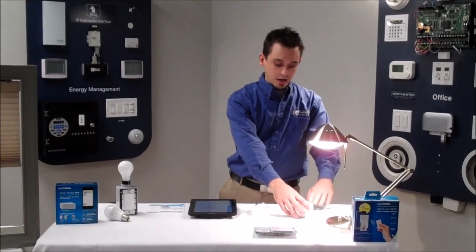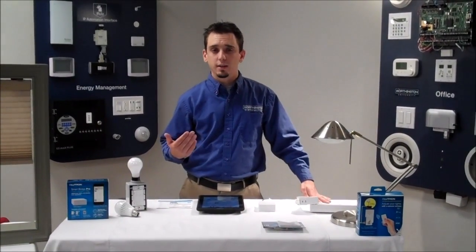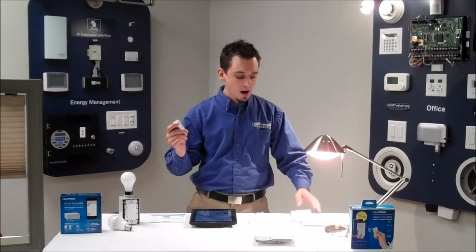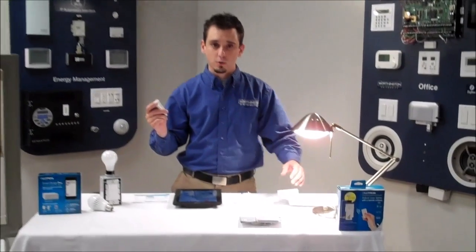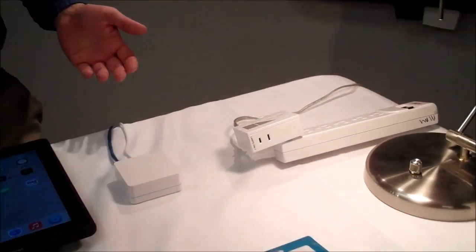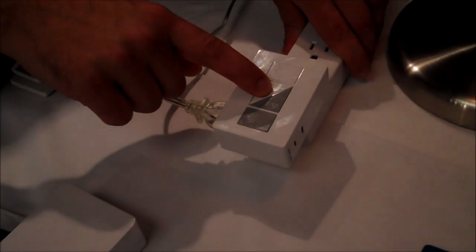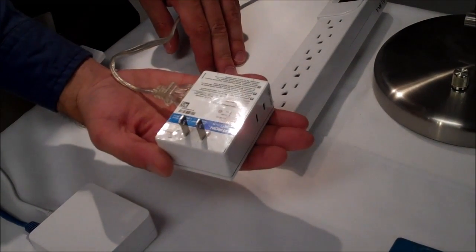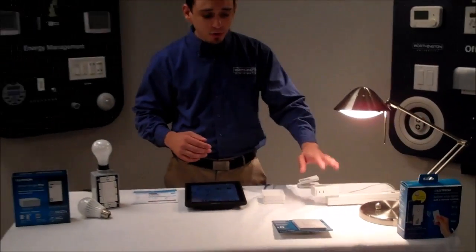The Pico I have here is controlling a lamp, so we can turn lamps on and off throughout the home. Caseta uses what's called Clear Connect wireless RF technology — it communicates wirelessly. When I press this button, it communicates wirelessly to my plug-in module. The plug-in lamp module has a receptacle on either side. You also have local control, so I can raise and lower this device right from the local plug-in. It plugs into a regular 110-volt outlet and is rated for incandescents as well as dimmable CFLs and LEDs.